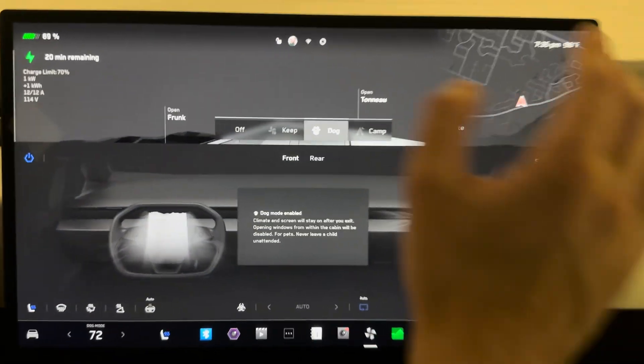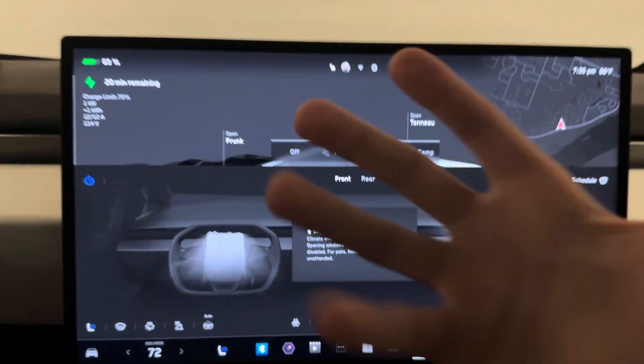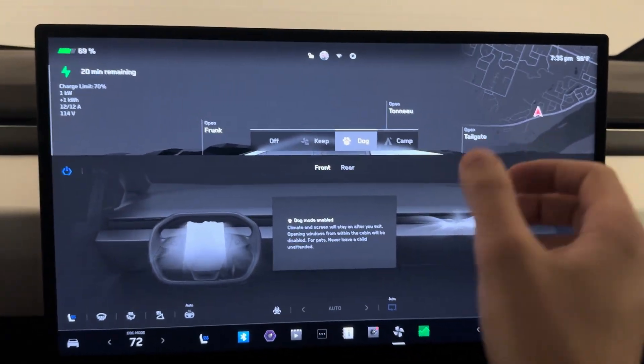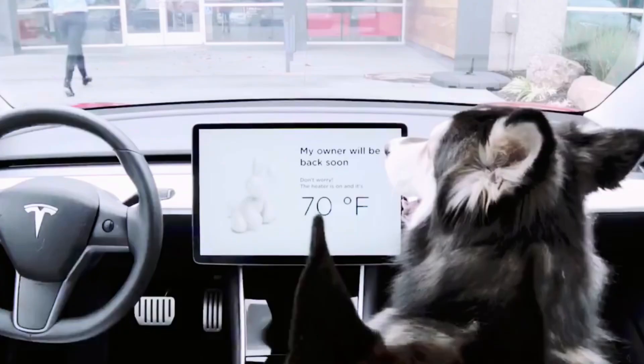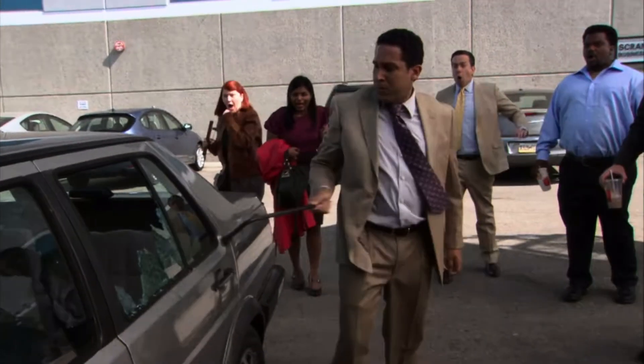Dog mode — pretty much what it sounds like. You can leave an animal in the car, and if you leave the car a special graphic appears on the screen saying this is a comfortable temperature and the dog is safe. So if someone is looking in your car and sees your dog, they're not going to freak out and try to break your glass to save your dog sitting at a perfectly comfortable temperature.